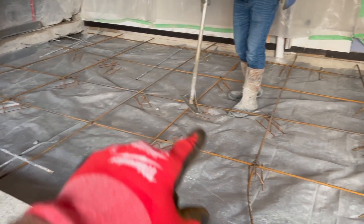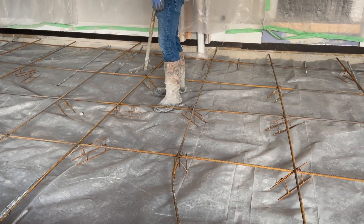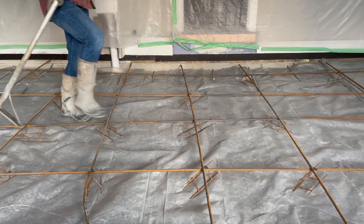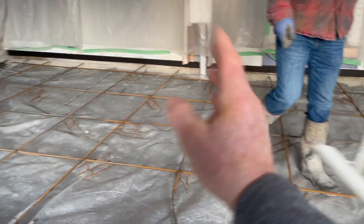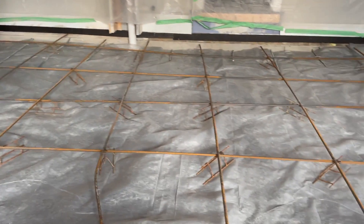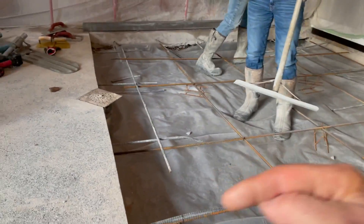There it is — our rebar all in place. The floor held good the first time, so I didn't want to skimp at all on rebar. Every two feet by every foot-and-a-half this way, pinned in on the ledge, tied in everywhere, and here comes the concrete.